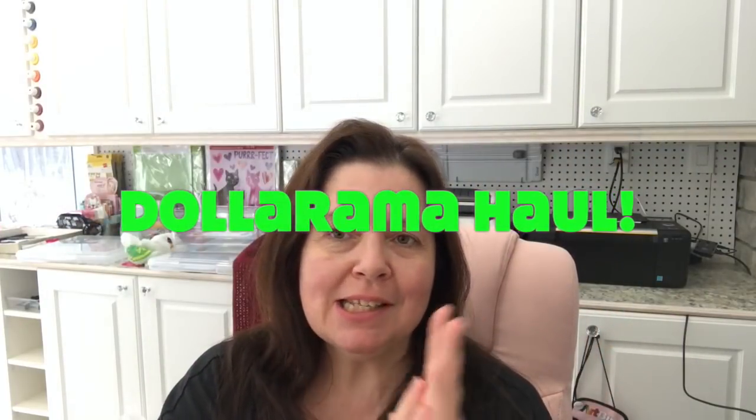Hi everyone, I'm Ann from Ann Makes. Welcome to my channel. I have a Dollarama haul to share with you today. I just came back from Dollarama — my son needed a ride for an appointment and it went so quickly. He was done before I was done, so I had to make him wait longer than he had to wait for his appointment.